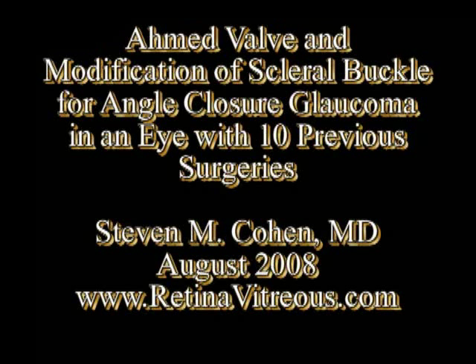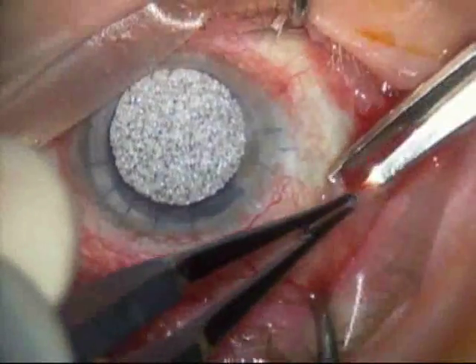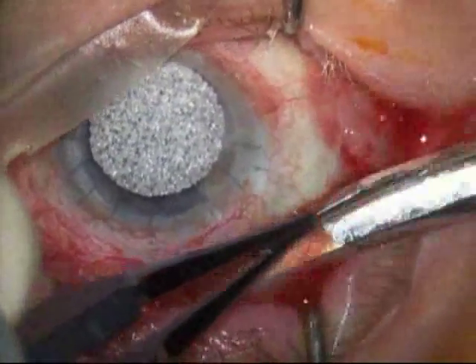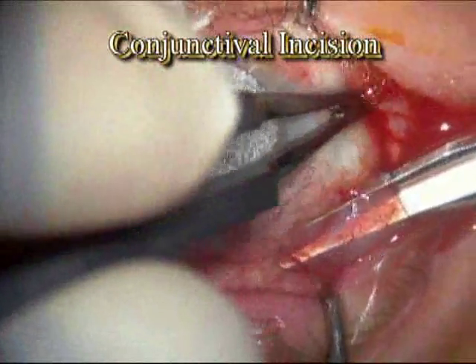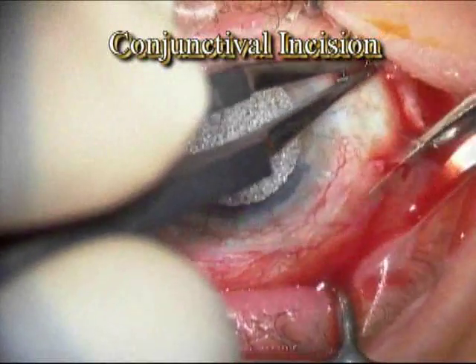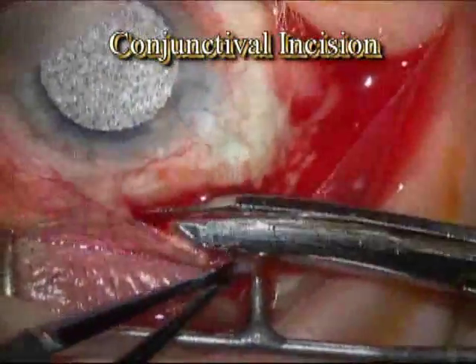I'm Dr. Stephen Cohen and this is a video of a patient having an AMED valve placed for angle closure glaucoma. This patient has had 10 previous eye surgeries including a scleral buckle for a retinal detachment. Because of all the previous surgeries, the conjunctival dissection which is what you're seeing here is both difficult and important. It's important to preserve as much conjunctiva as possible to cover the AMED valve at the end of the surgery.